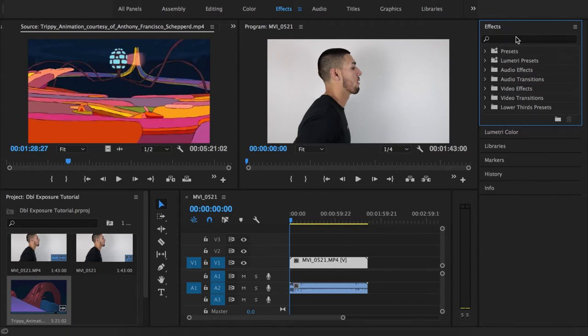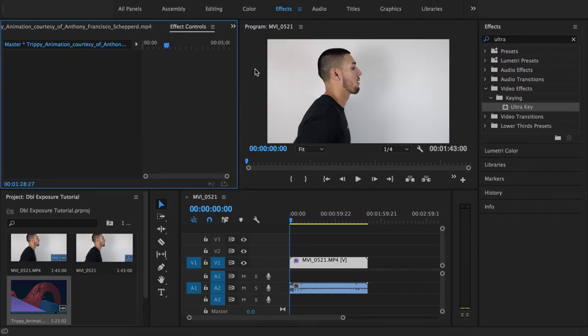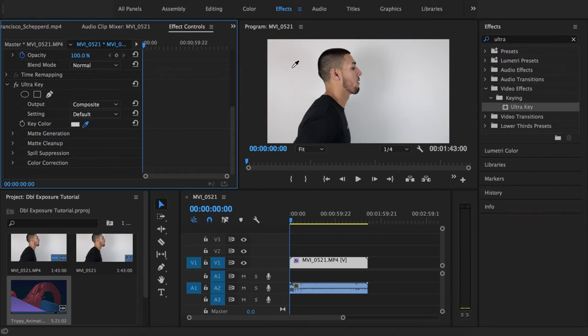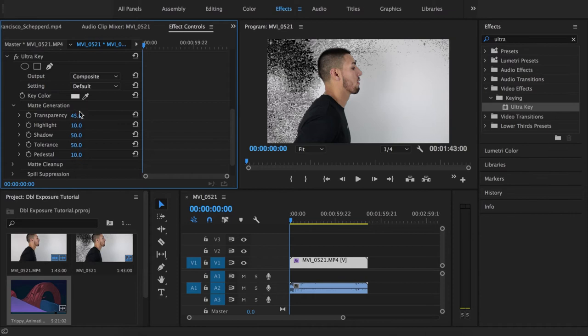First, we're going to go to Effects and grab Ultra Key. Type 'ultra' in your effects panel and drag it onto the performance clip of the artist. Then go to your Effects Control panel, scroll down to see Ultra Key, and click on the eyedropper. We want to click on the white part of the wall. Once we do that, it's going to start pulling the white away and we'll need to make some adjustments.